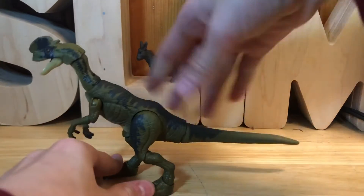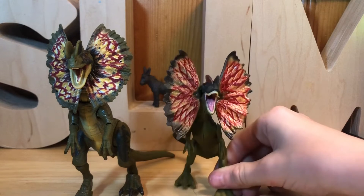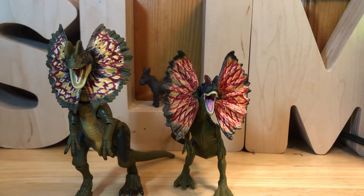Now we're going to compare it to the Jurassic World Dominion Dilophosaurus. These two are very similar but they do have their differences, obviously because one is a collector's figure and one is a basic figure. One thing I do like about the Hammond Collection frill a lot more is the more red, veiny look — it's not accurate, but it does look better aesthetically.